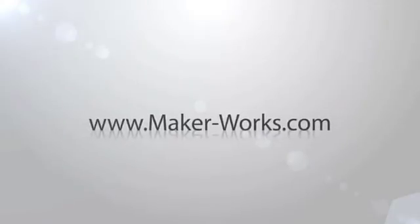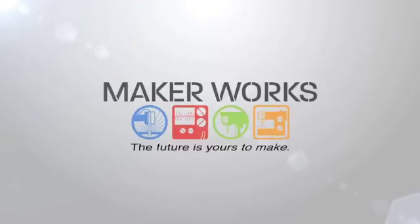Drop by any time we're open for a tour. Visit our website at www.maker-works.com.